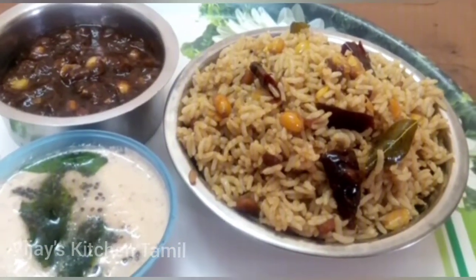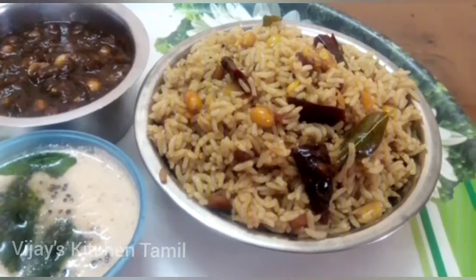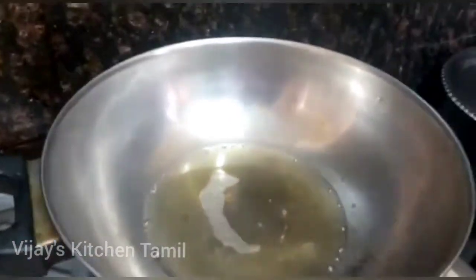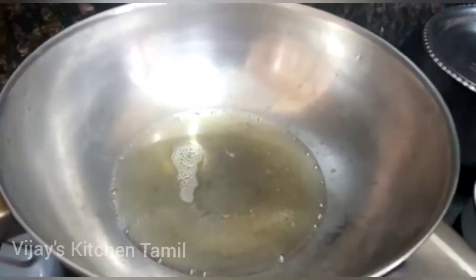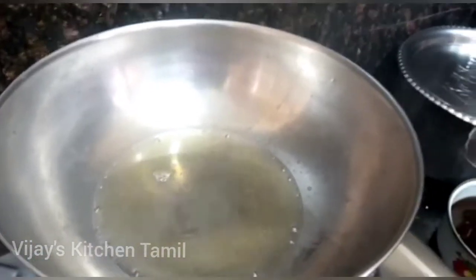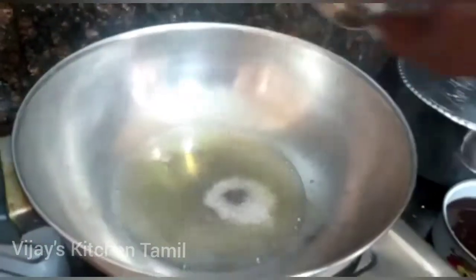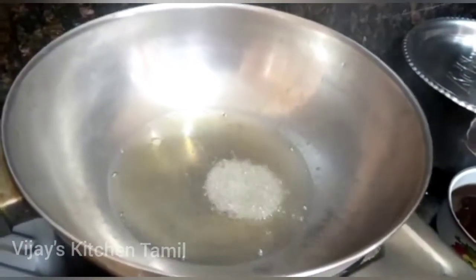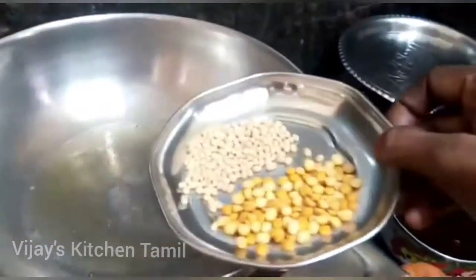Welcome to Vijay's Kitchen Tamil. I am going to make a recipe with oil. It is pretty easy to do.